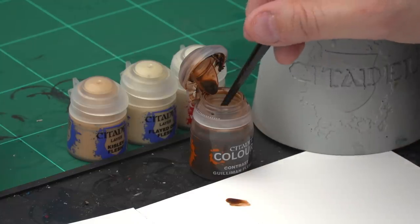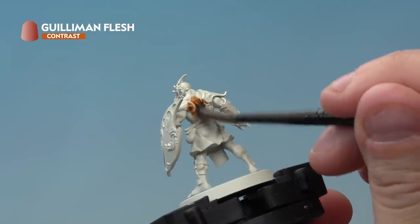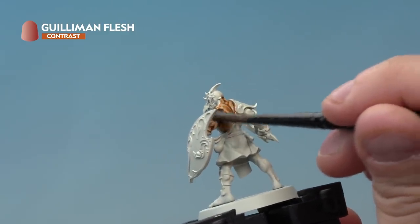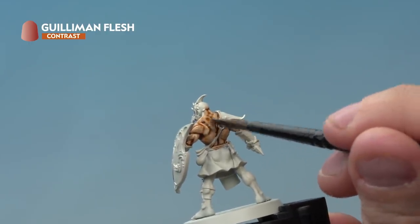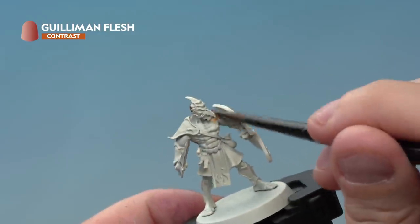Up next let's look at the Kairic Acolytes. We're starting with an undercoat of Wraithbone spray. After that we're applying a contrast paint — Guilliman Flesh — all over the flesh, using our medium shade brush. Take a little bit of paint from the pot, not thinning it down, just making sure we're not overloading the brush. Apply this contrast paint carefully all over the flesh areas. As you apply it, you'll notice it pooling in certain recesses — just poke it with the brush and move it around to ensure a nice even coat.